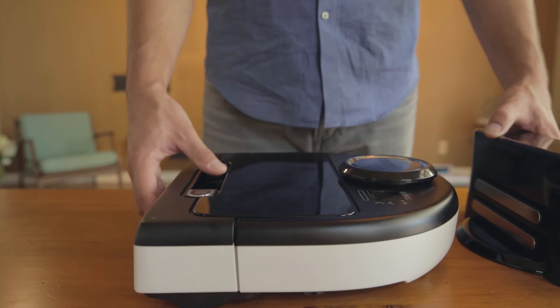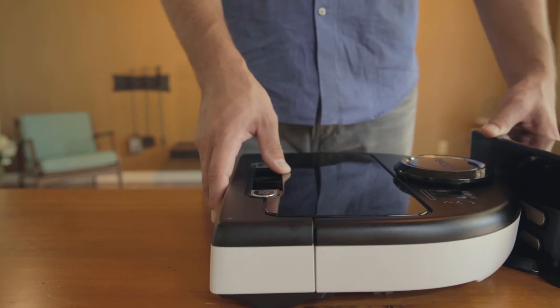The calibration process consists of three complete charge and discharge cycles of the battery. To begin the first charge cycle, place the robot against the charge base and be sure to disable any scheduled cleanings.